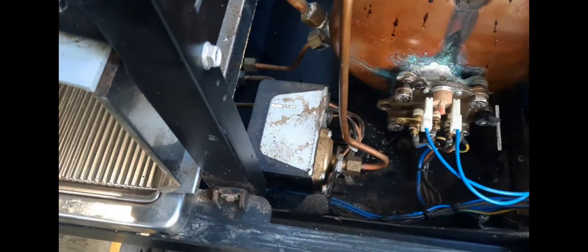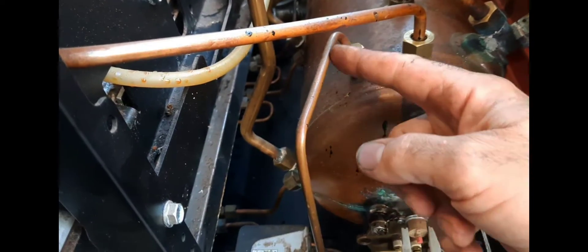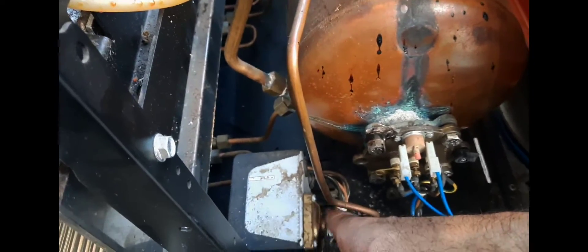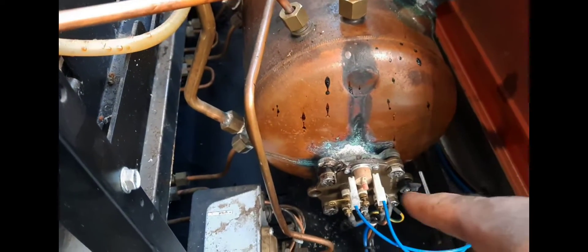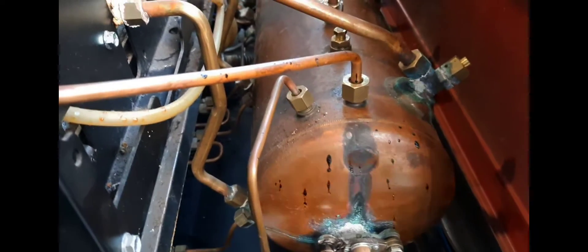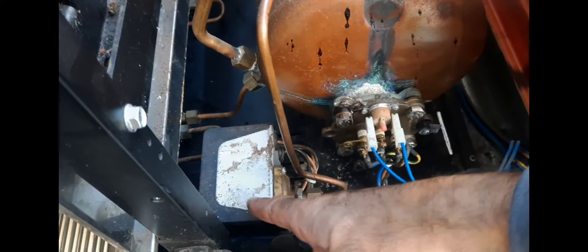Why would you put the pressure stat that controls the boiler down here? You've got steam coming up, traveling down here, and the pressure stat is flicking on and off, turning the element on and off. You can see there's a bit of corrosion there.